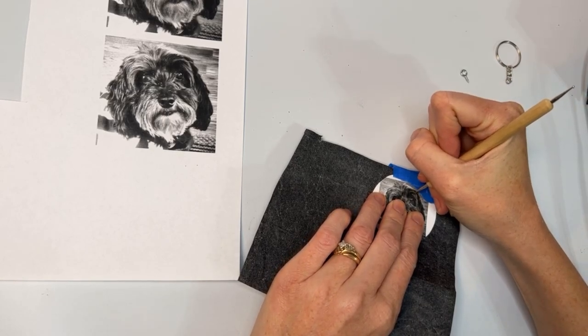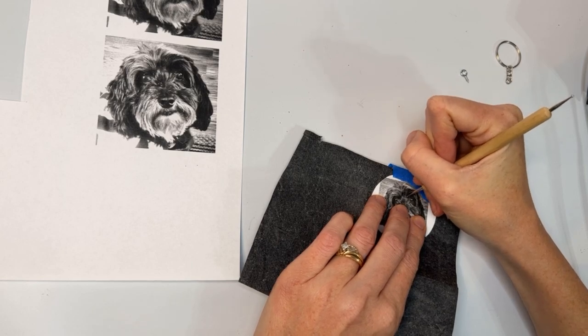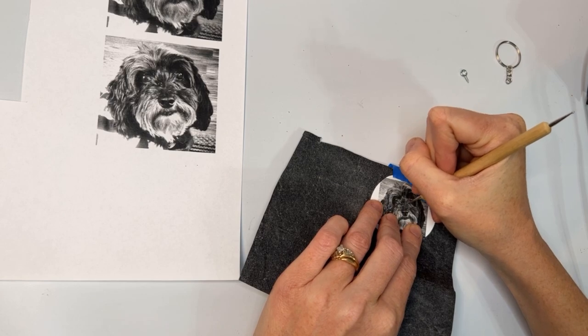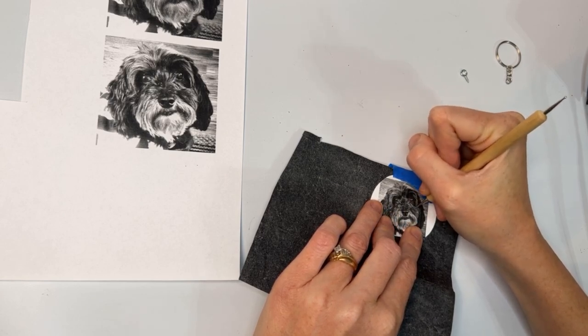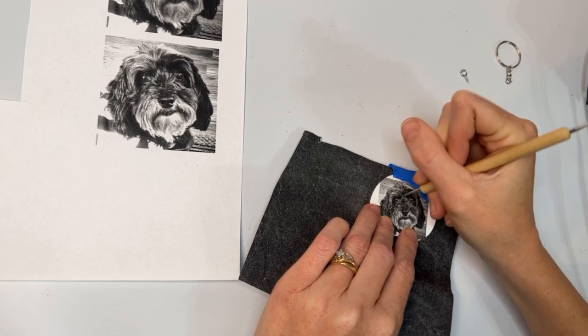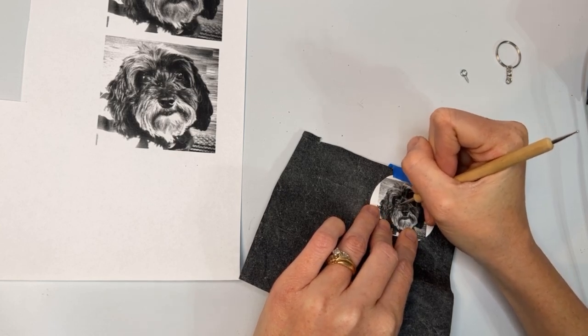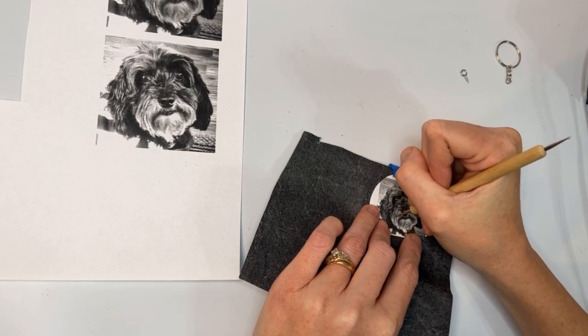And then I can go back and keep transferring. Some people like to use a pen or a pencil so that they can see how far they have come on the pattern. Personally, I don't like to do that because I feel like the pattern, when it stays clean, is a really good reference. And I can keep it right there and look at the shadows and the different things that I want to see when I'm burning.